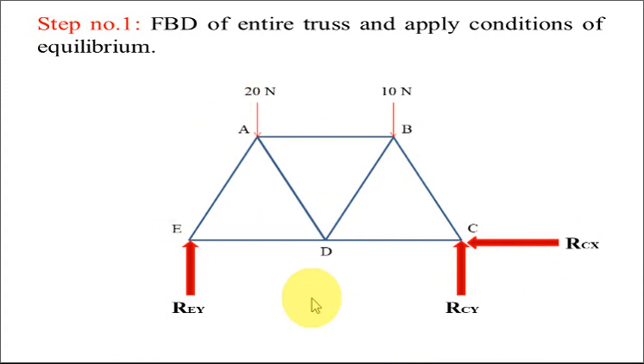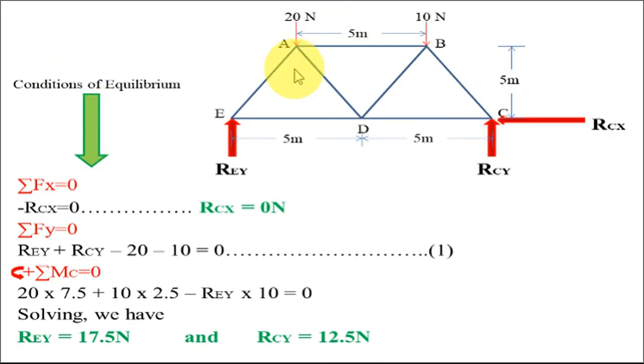Once the FBD is ready, the next step is to apply the conditions of equilibrium. This FBD forms a non-concurrent force system, so we have three conditions: ΣFx = 0, ΣFy = 0, and moment about any point = 0. Applying the first condition, ΣFx = 0, gives us: minus RCX = 0, so RCX = 0 Newton.